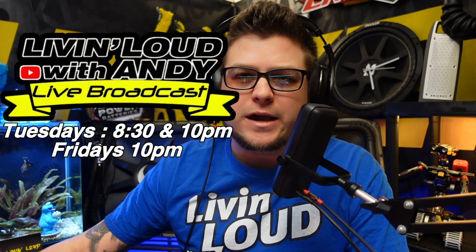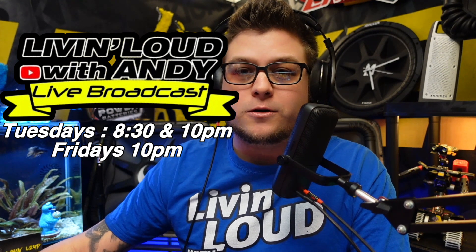Catch the Live and Loud with Andy show every Tuesday and Friday at 8:30 or 10 o'clock Eastern — I'll see you guys there for sure. Smash the like and subscribe!